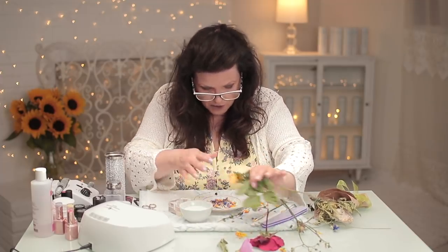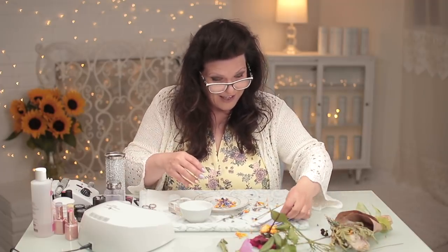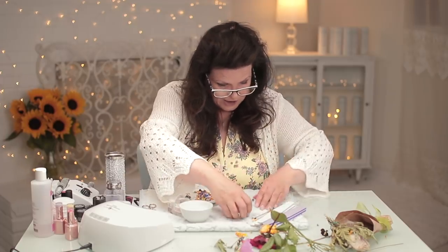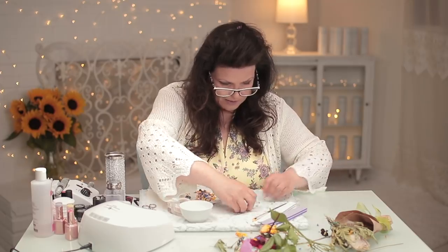I think I've gotten carried away — this is enough now. I've got lots — that's a lot to cover two nails. It's not like it's a giant thumb. Okay, just a little housekeeping here.